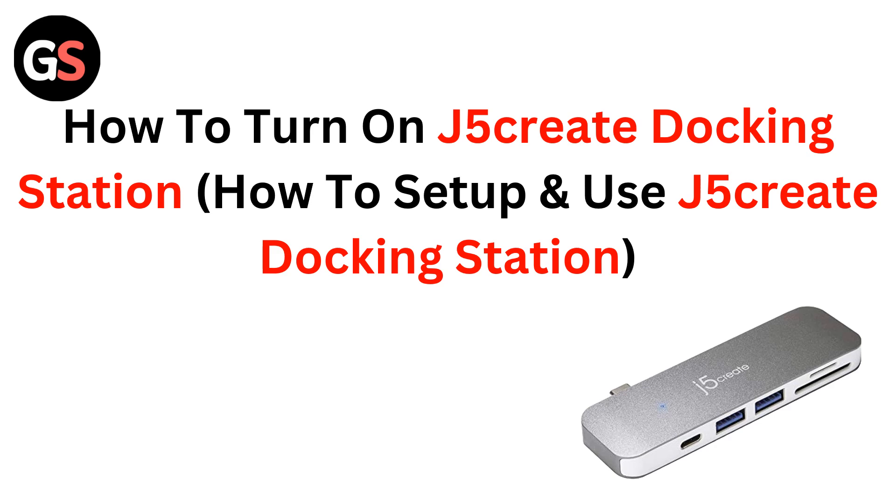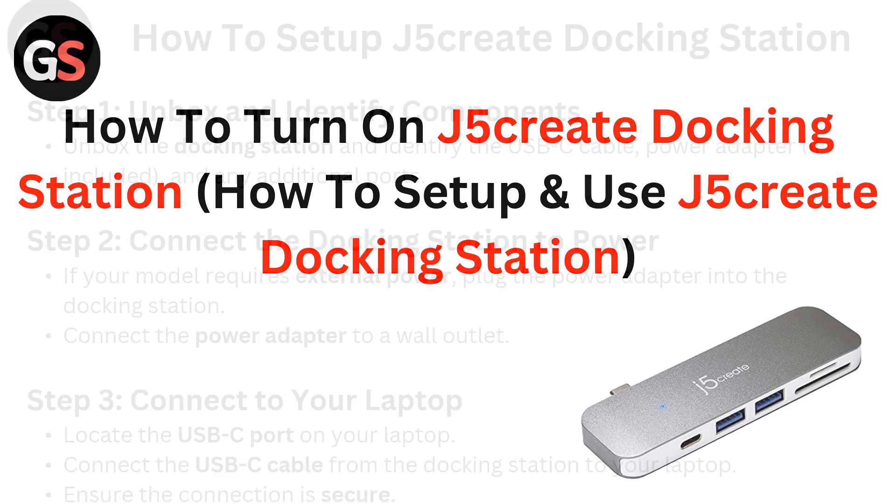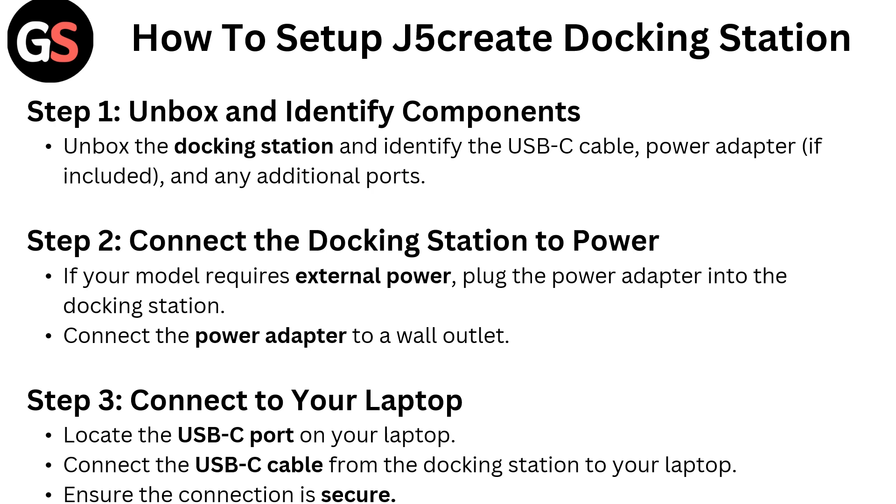Hello everyone. Today in this video we are going to talk about how to turn on the J5 Create Docking Station — how to set up and use the J5 Create Docking Station. First, we are going to see how to set up the J5 Create Docking Station.